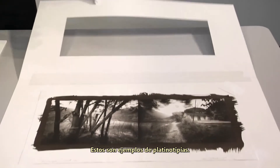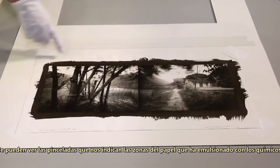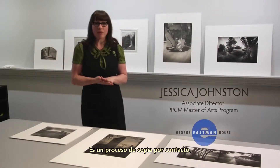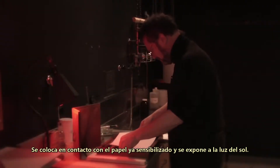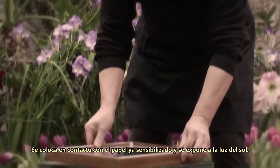These are examples of Platinum prints. This is an example of a contemporary photograph made by Craig Barber. You can see the brush strokes which show where he's coated the paper with the chemicals. It's a contact printing process, so you produce the negative to whatever size you want the final print to be.